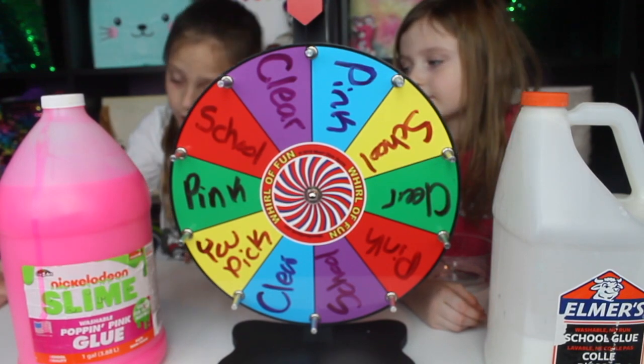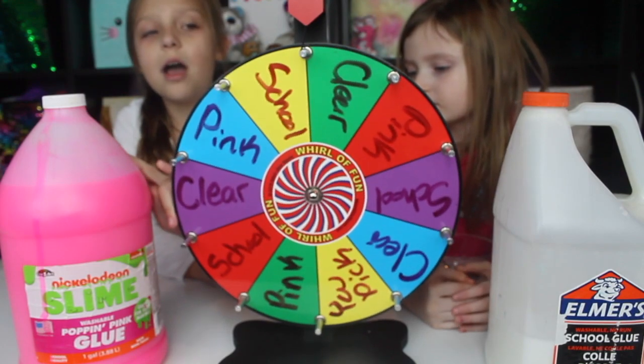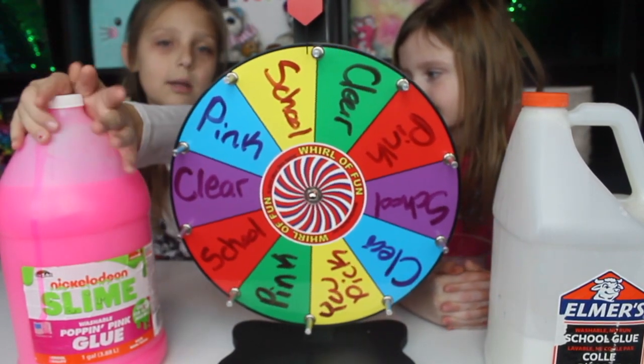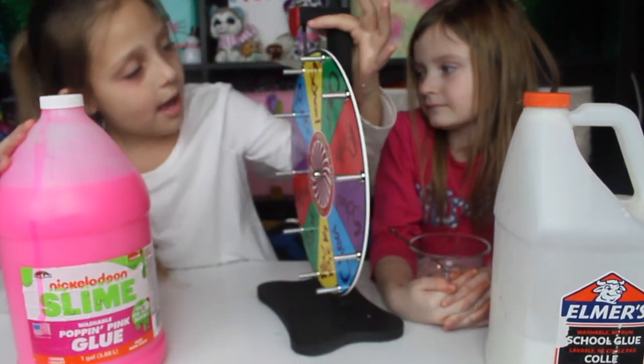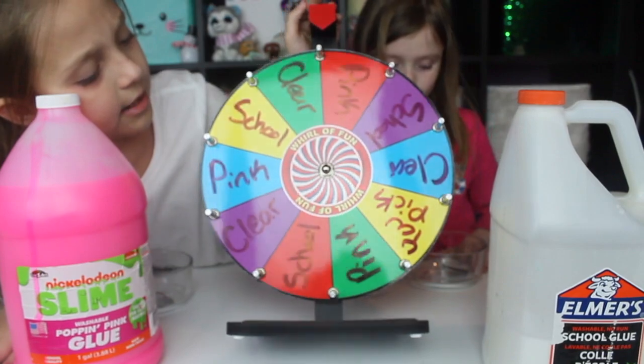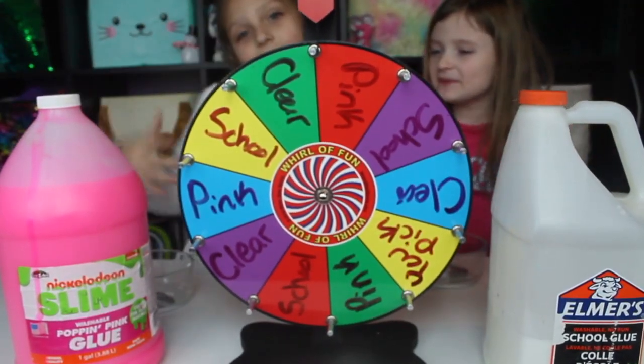So if you watched our Halloween one of these, it's technically the same thing but Christmas edition. It's where you spin the wheel. We're going to name them — you would do like, I say pink glue — so let's name them. We have school clear, pink, or you pick, and it's right here where you get to pick.